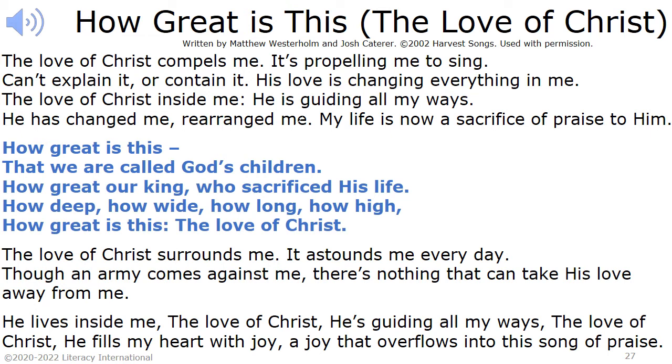The love of Christ inside me, He is guiding all my ways. He has changed me, rearranged me. My life is now a sacrifice of praise to Him. How great is this, that we are called God's children. How great our King, who sacrificed His life. How deep, how wide, how long, how high. How great is this, the love of Christ.